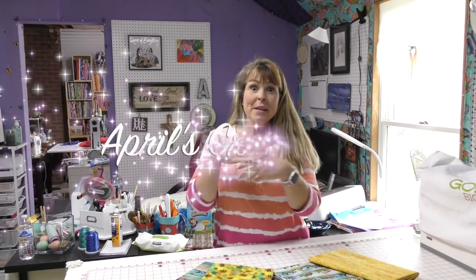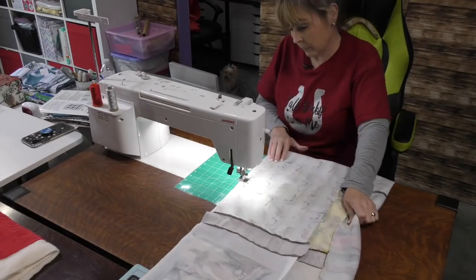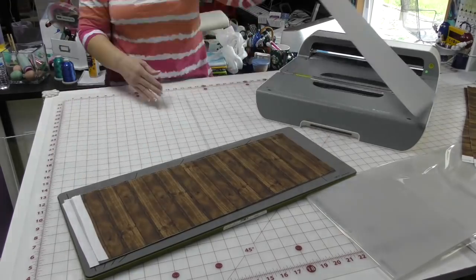Hi everybody, it's April and I'm in my craft room. Today we're going to make a quilt in a day. Before we get started, I do have to tell you that I did not finish this quilt in one day — the only thing I didn't finish was putting the binding on. But if you were to take this pattern and use it, you would be able to finish your quilt in a day — a full day, but a day.